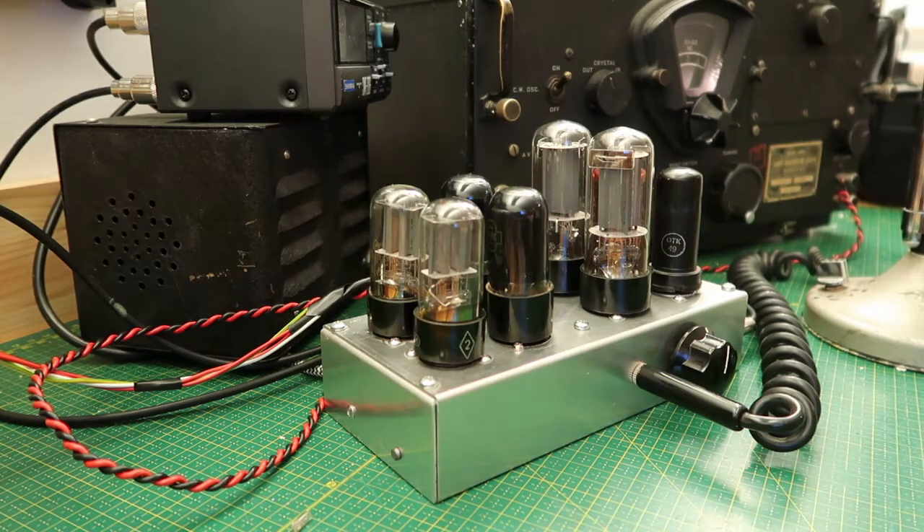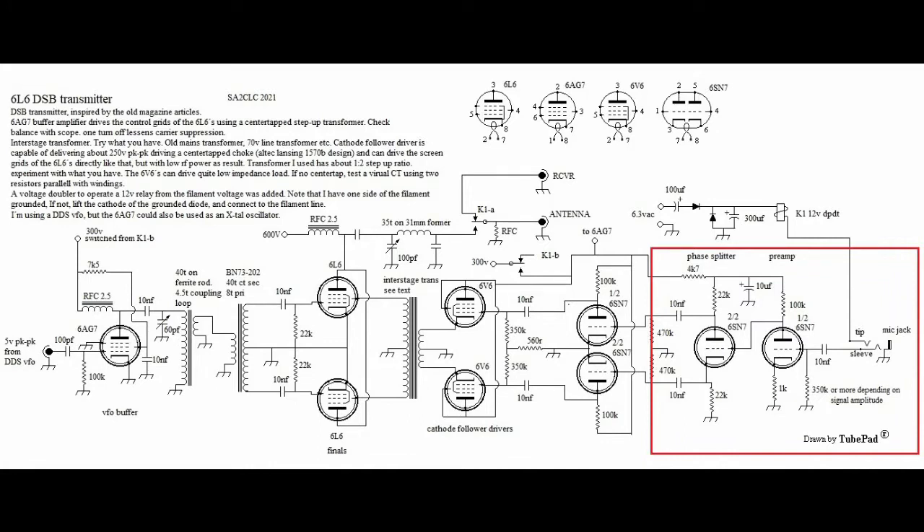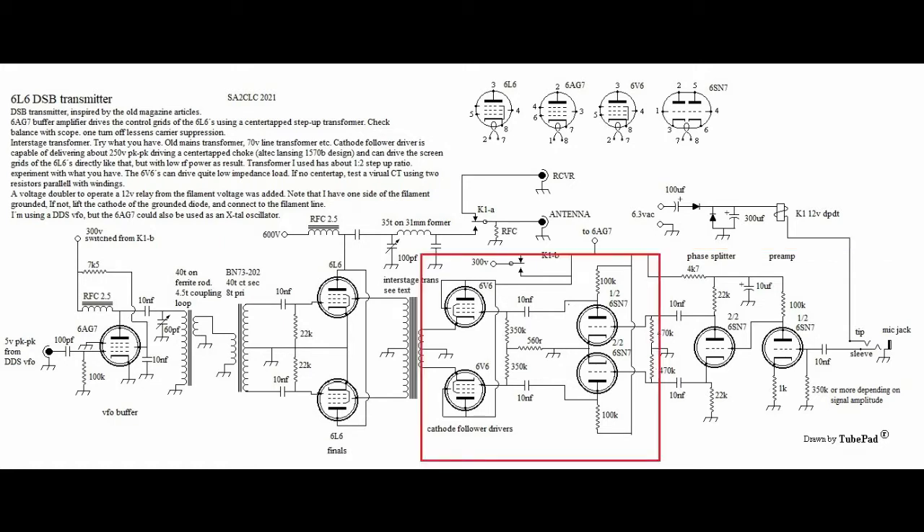Let's have a look at the schematic. On the right we have a triode section acting as a microphone preamp. The next triode is set up as a phase splitter. Next up is two triodes in push-pull feeding audio to the control grids of the 6V6s. My original plan was not to use any interstage transformers out of simplicity and couple the audio straight from the plates of the push-pull pair to the screen grids of the 6V6s.